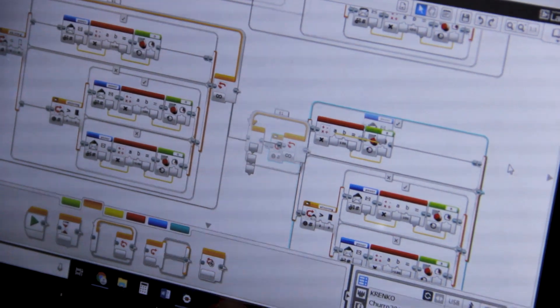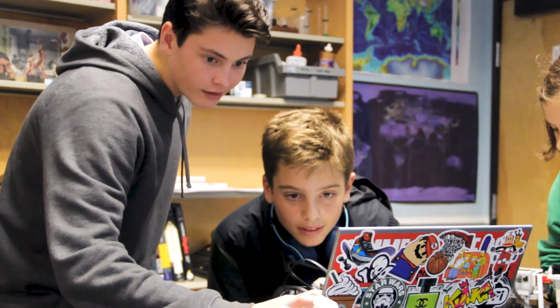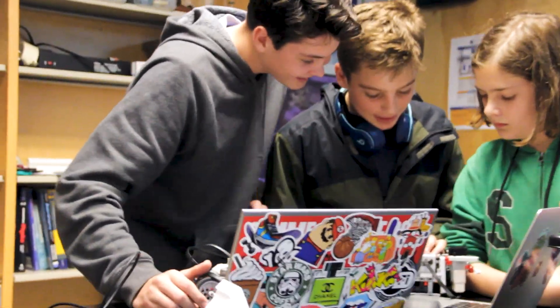Unfortunately their computer is lagging. Sam seems to be really upset about this. Wait, wait — it's going! Alright, download! Download! Yes! Alright, let's see if it actually works.